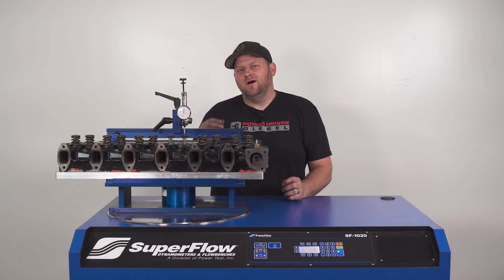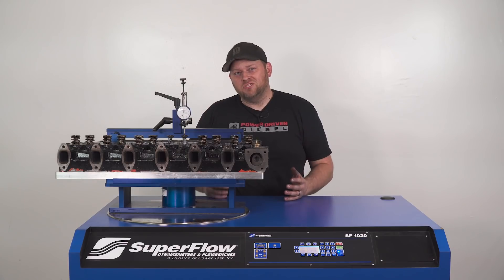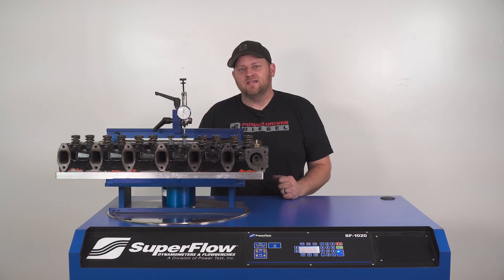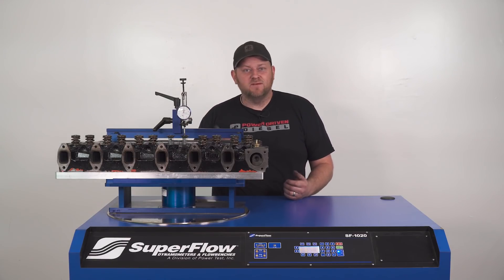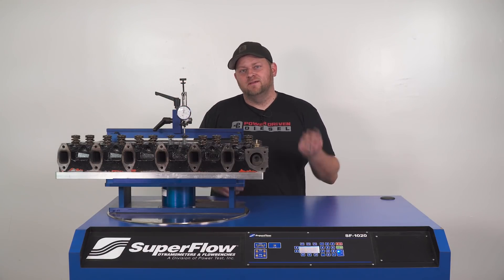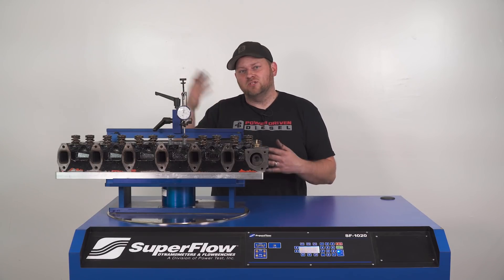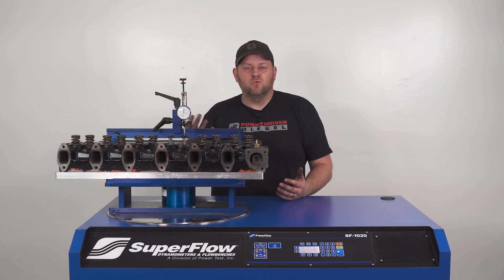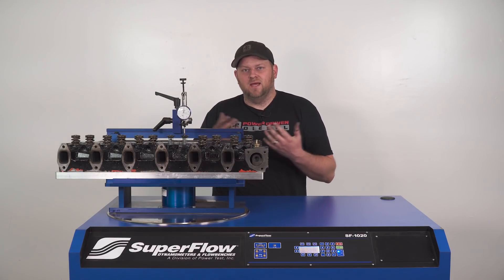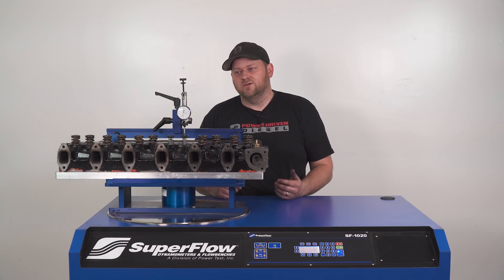Tonight we're playing on the Superflow 1020 Flowbench. For those of you who don't know what a flowbench is, it's essentially a big fan box with four or five commercial fans in it. It pulls about 75 amps out of the wall and pushes a bunch of air through a cylinder head. It's got pipettes on both sides of some orifices to measure the pressure drop.